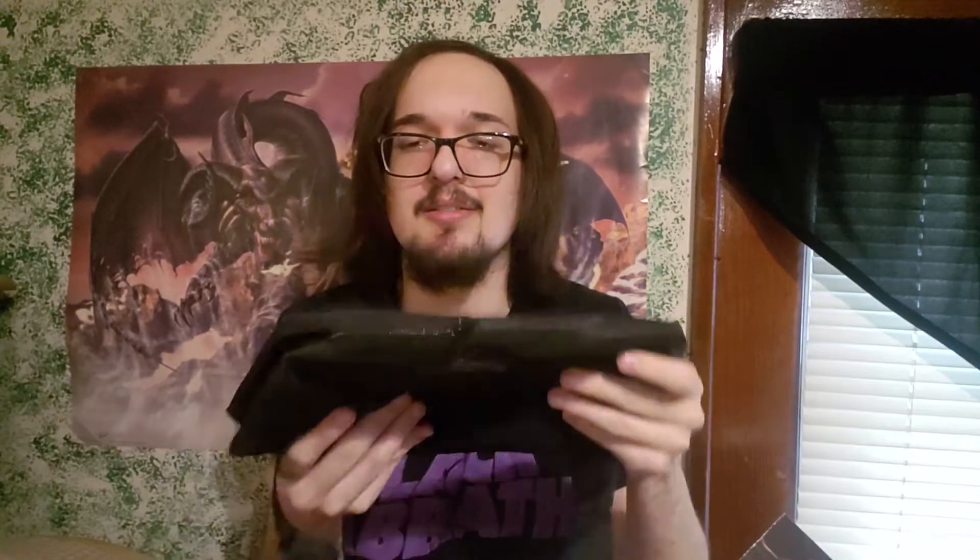You can put your Switch in there and a few games. Maybe your Pro Controller? I don't know, that seems like it'd be a bit of a gamble. It's got a little outside pocket too, so that's cool. Anyway, nice little case.